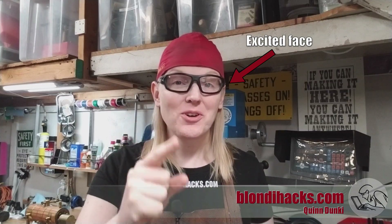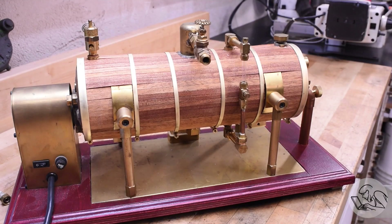Hello internet, my name is Quentin and this is Blondiax. Today's the day we've all been waiting for — we are going to run my latest model steam engine project on live steam with a real boiler for the first time ever. We're going to see this engine run on the awesome raw power of boiled water so it can do real work. No tricks, no compressed air toys — this is the real deal. Let's go.